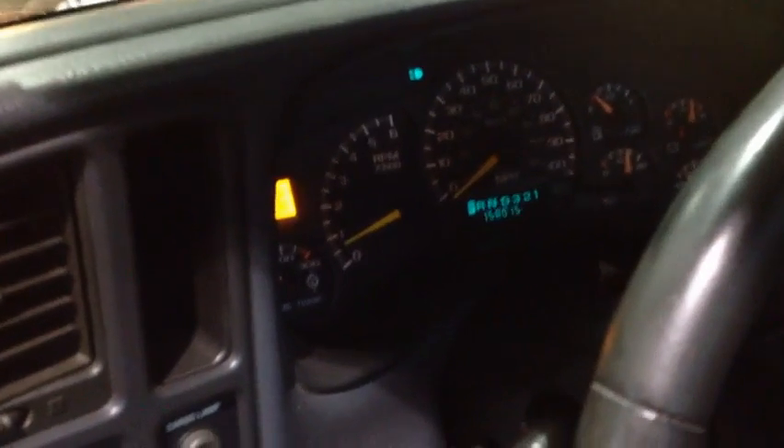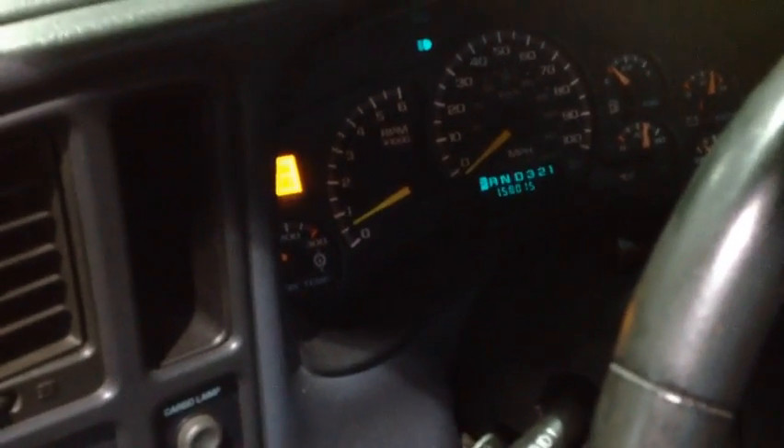We'll go ahead and fire up the truck and show you what it does. As soon as it settles down here, you'll see that it idles right at about 500 RPM.